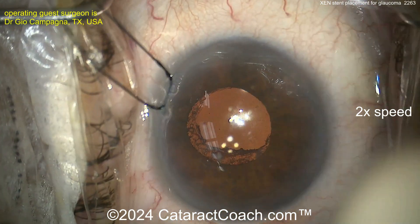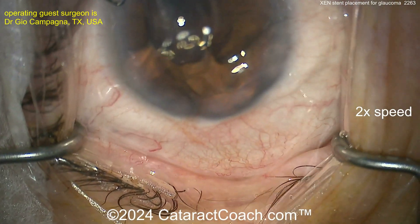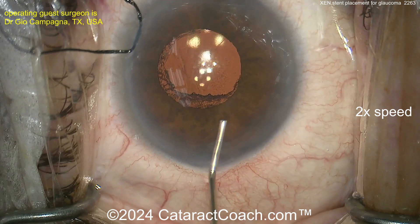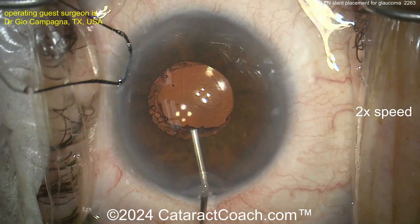Now let's take a look — it's already placed. Here's the mirror, and look carefully: there it is, just anterior to the trabecular meshwork. We've sped this video up to two times normal speed. Now you can wash out the viscoelastic using a cannula and BSS to irrigate it out.